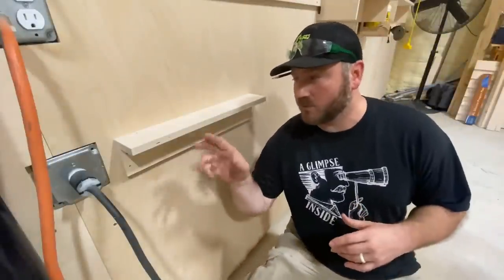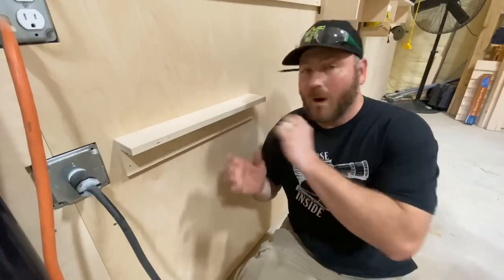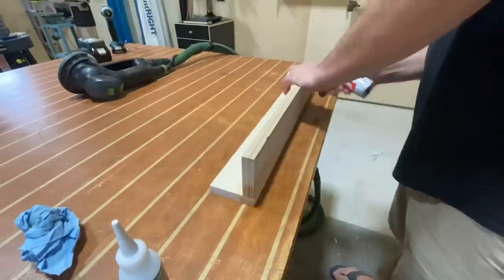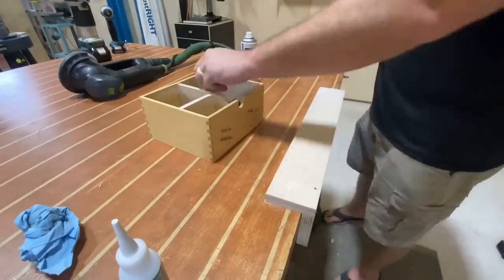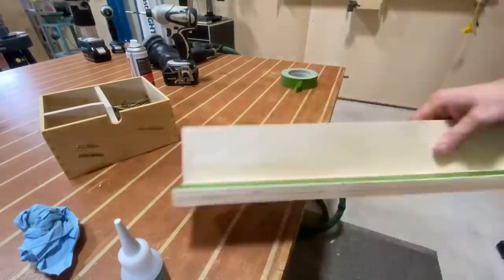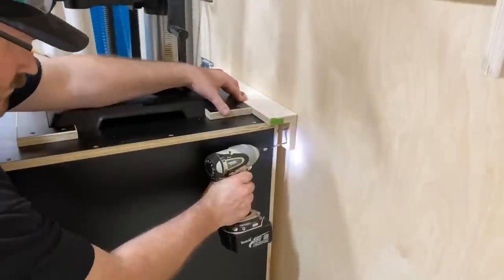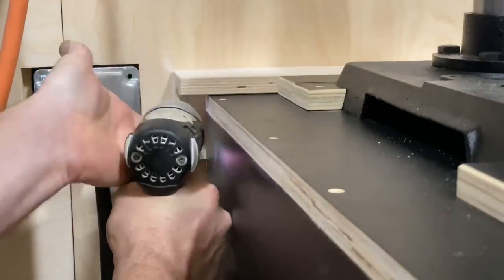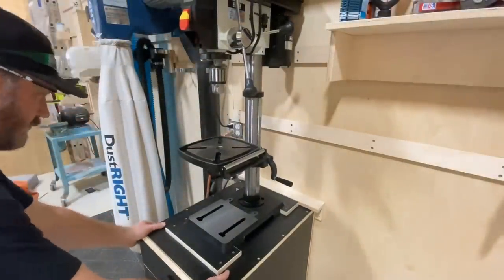At this point in the video, I'm going to show you how to build this really small shelf — it's really handy and I want to show you exactly why. I'm simply going to join two pieces of Baltic birch at 90 degrees with some Starbond, then screw it in place. This little shelf — really it's a bracket — is going to be installed right where I'm going to keep this drill press. When the wheels are locked, there is no chance of this thing tipping forward.